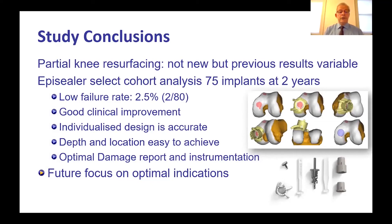In conclusion, this is an ongoing series. It has been a select cohort analysis of 75 implants at two years demonstrating a low failure rate and good clinical improvement. The individualized design seems to produce a very accurate fit, with instrumentation allowing placement at exactly the right position, depth, and location — aided by the damage report which lets the surgeon confirm the plan pre-operatively. The focus going forward is to understand the exact optimal indications for this technique.